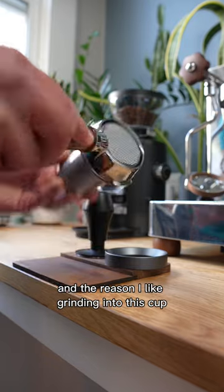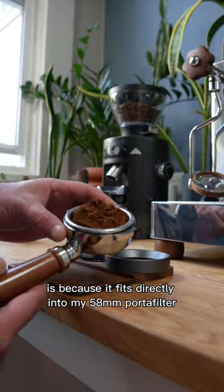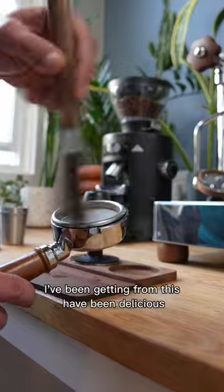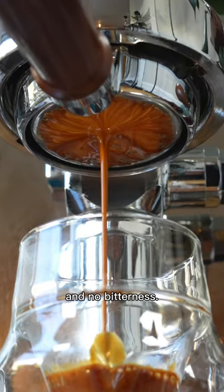The reason I like grinding into this cup is because it fits directly into my 58 millimeter portafilter. And then from there, I can do all my normal puck prep, tamp, and lock it into the machine. The shots of espresso I've been getting from this have been delicious — flavorful, great texture, and no bitterness.